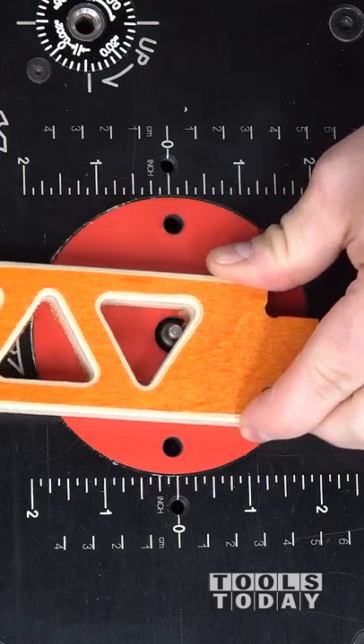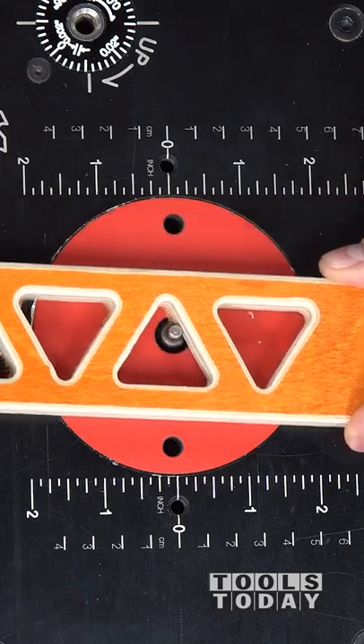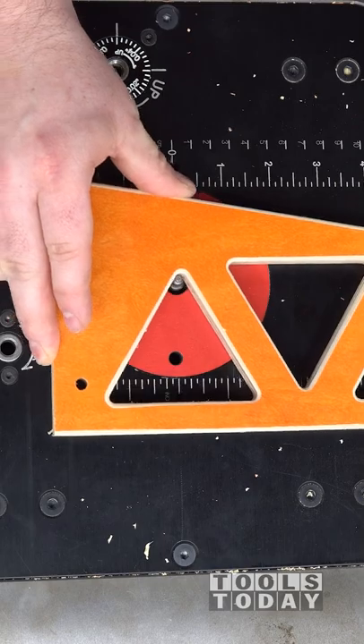A really nice thing about this bit is it has a tiny 3/16 inch diameter ball bearing that can get into all of the really tight areas left with that 1/4 inch bit. This is definitely something that most router bits cannot do — it's great for cleaning up tabs like this.